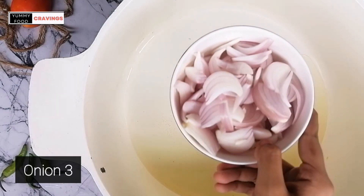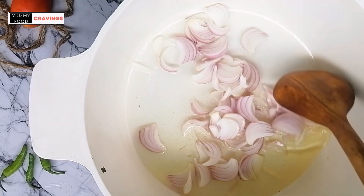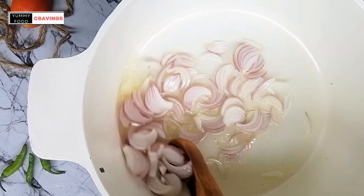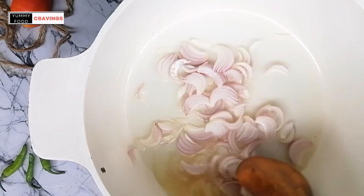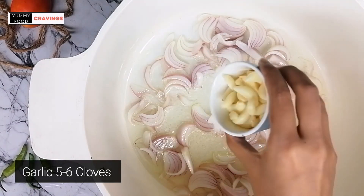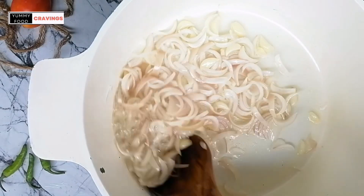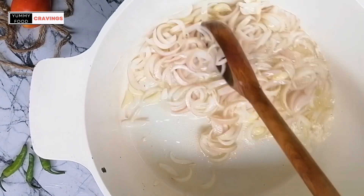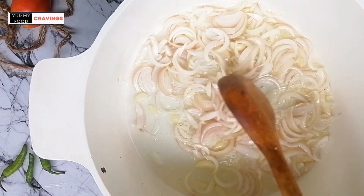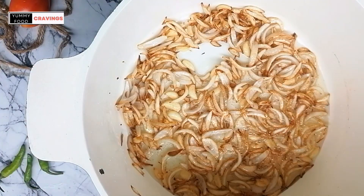Add 3-4 onions of medium size. Add 5-6 cloves of garlic. Fry on medium flame until the onions turn golden brown.